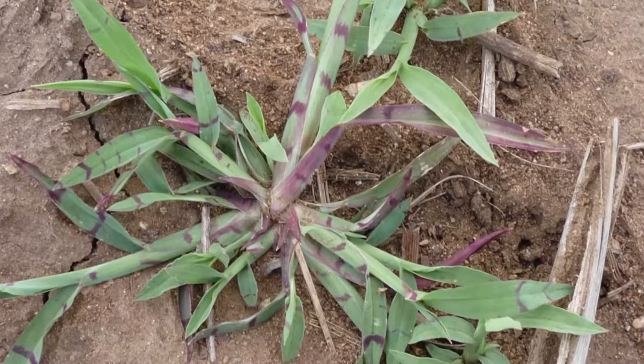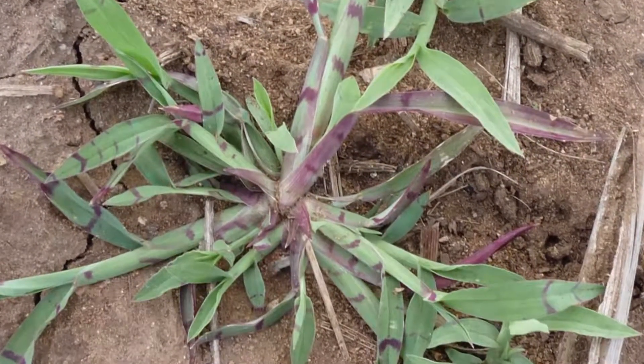An individual orneless barnyard grass plant can produce up to 42,000 seeds. That seed does have a dormancy, so if seed is produced in one summer it's not going to be ready for germination until the following summer period.